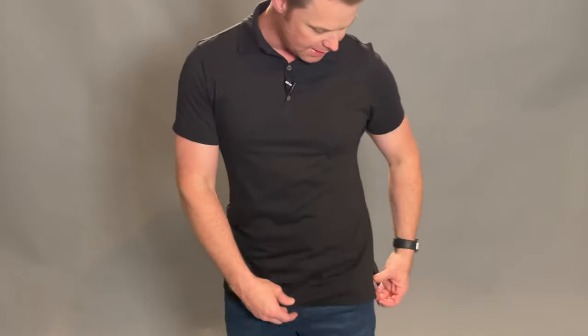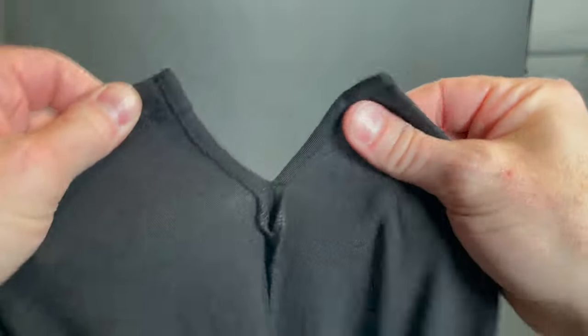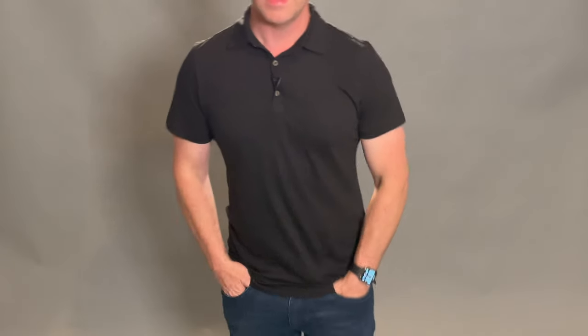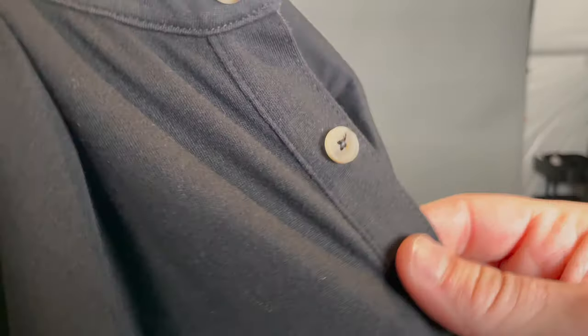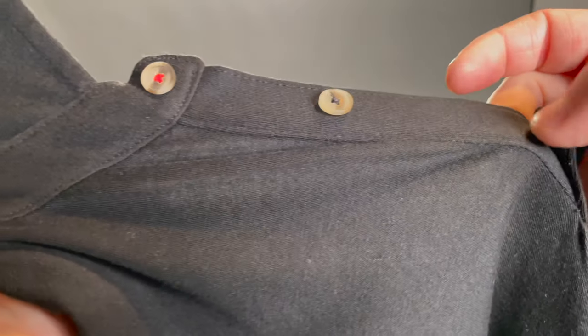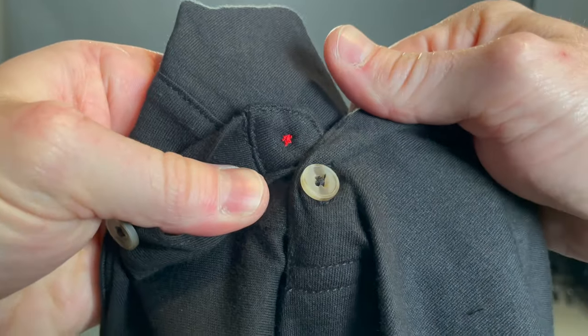It's got some really subtle details that we like. It's got a nice little V back here on the side, and it's got some different colored buttons. The red stitching here on the top button is about as much branding as we like, but it's a nice little subtle touch.